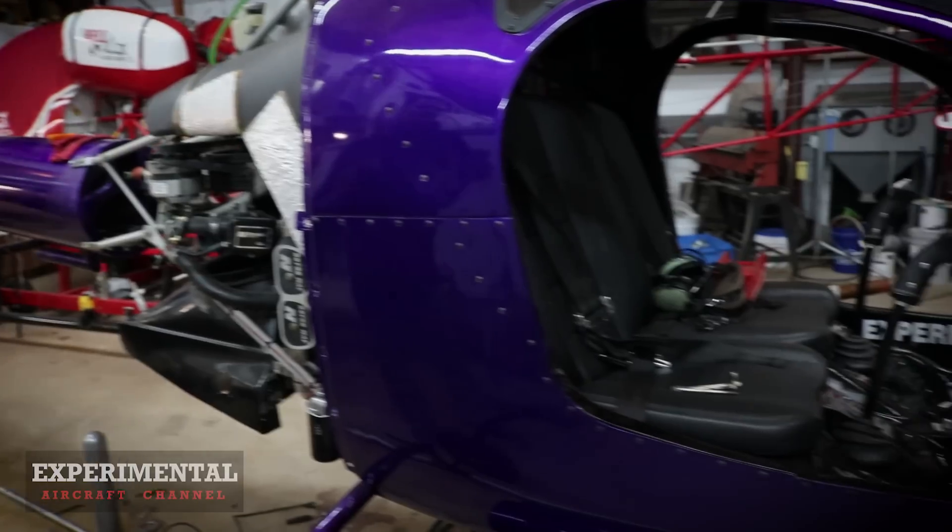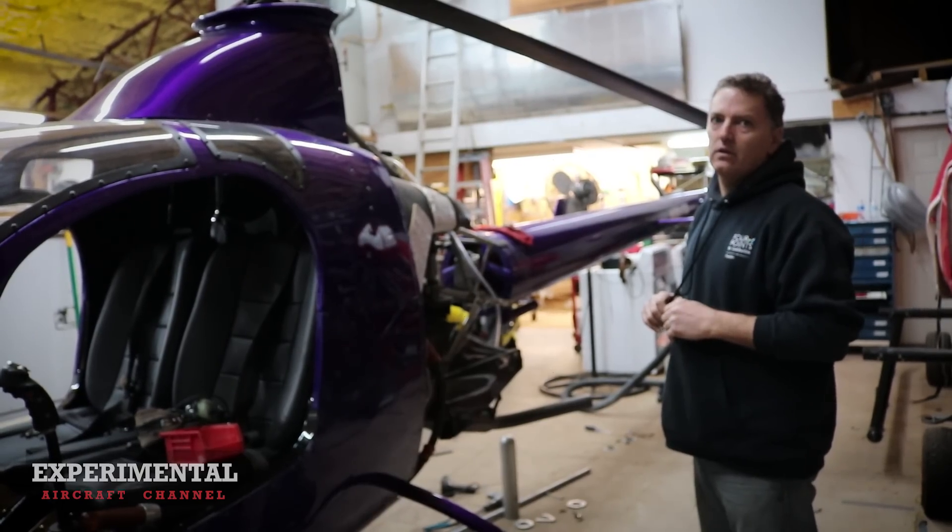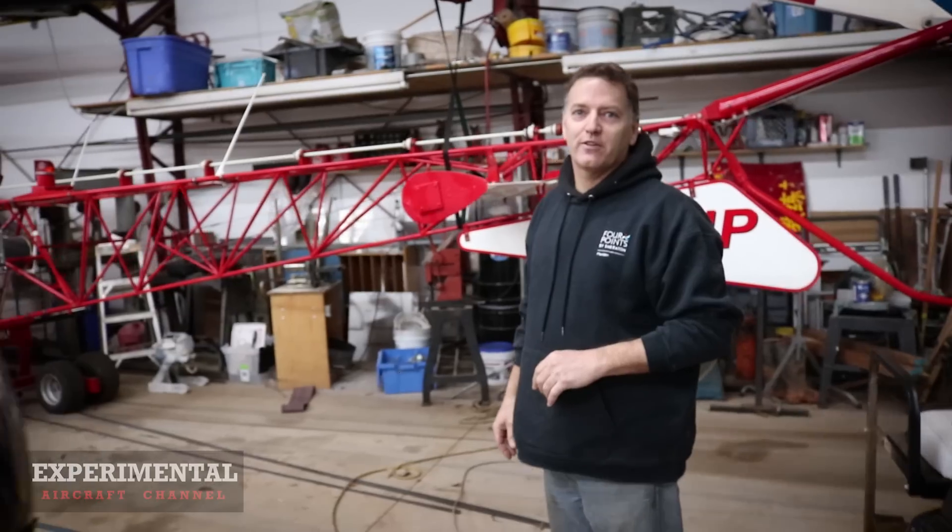Welcome to the Experimental Aircraft Channel. In this episode, we take a look at the RotorWay A600 helicopter built by John Garabedian, coming up right now.